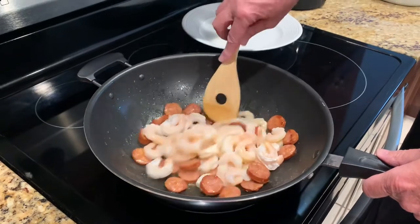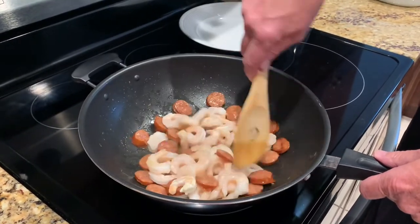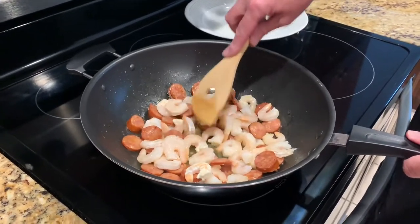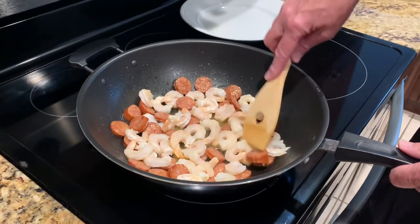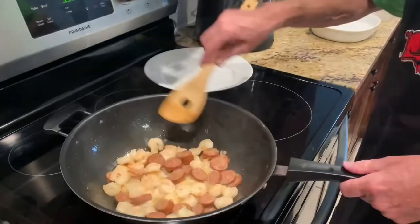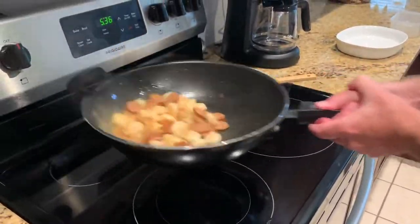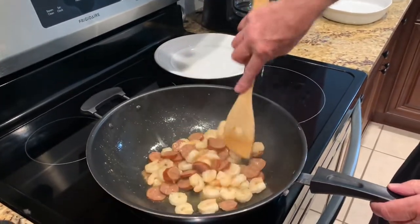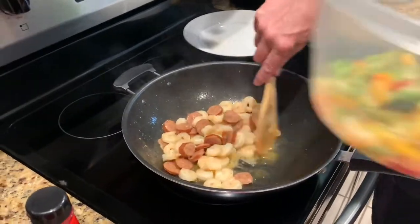That hot smoked sausage right there will add a lot of great flavor to that shrimp. Okay, this is where I want it — it's warmed up through and through — so now I'm going to add my vegetables in.